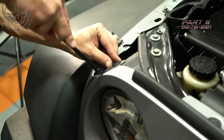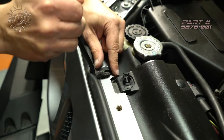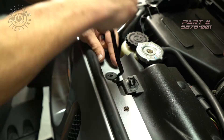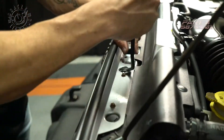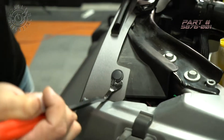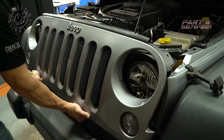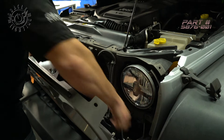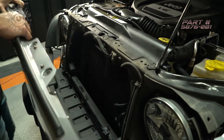All right, so to start we're going to take off the clips that hold on the grille. Pull the grille to pop it off the other clips. Unplug our turn signals. Now we're going to set this to the side.